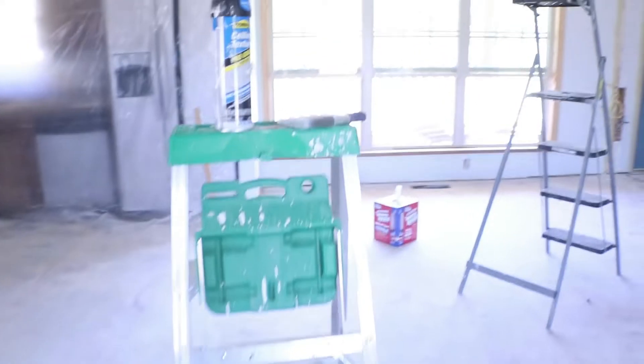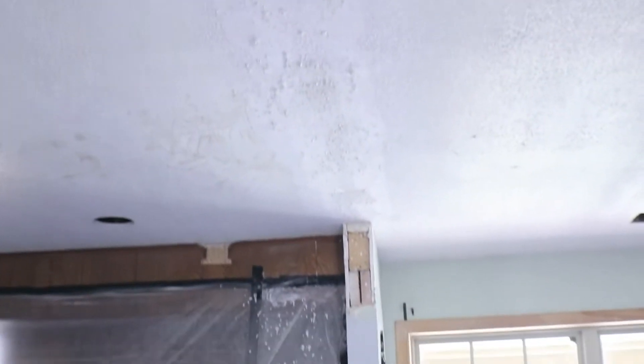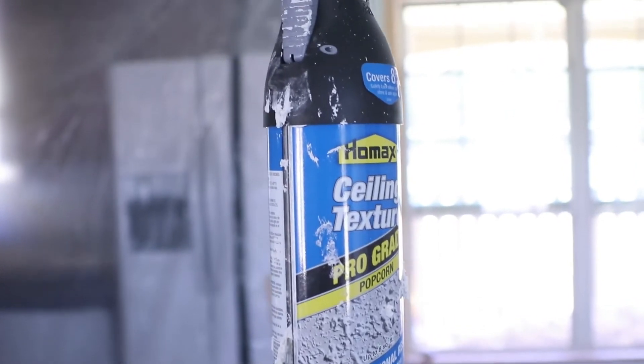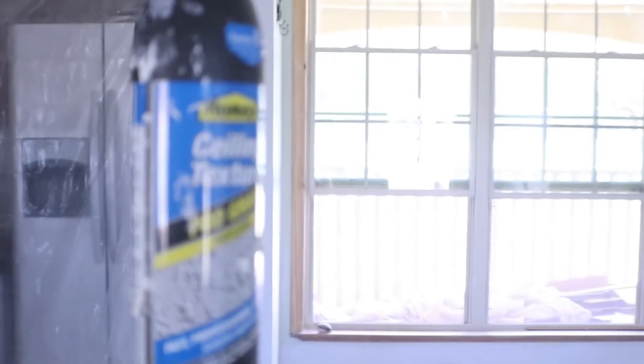So the ceiling — we knocked down all the texture, all the popcorn. When we took down the wall it left a line. So I went across and used some drywall mud and filled in the open spaces. And now we're going back, adding popcorn, then removing the popcorn, and then painting it in hopes that it looks like the rest of the ceiling.